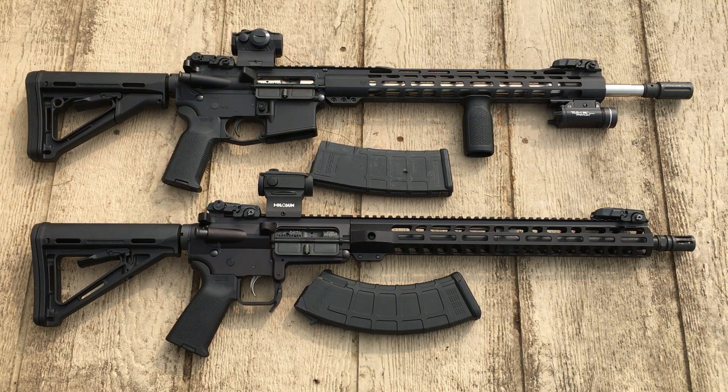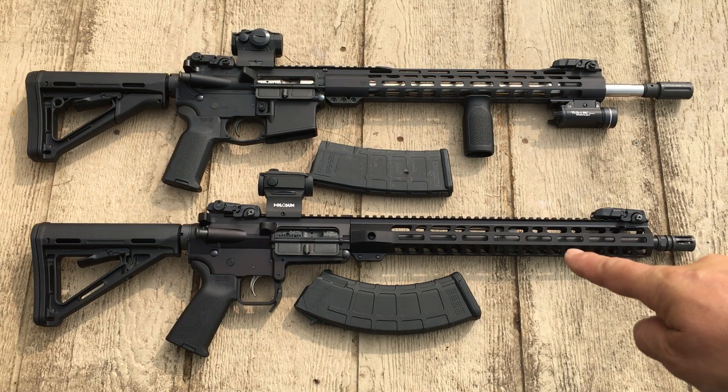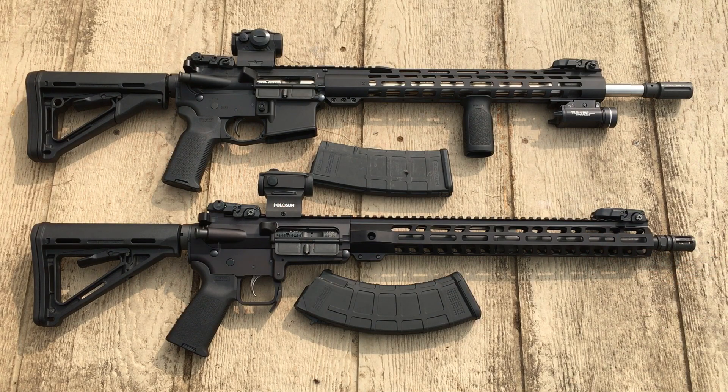That's what I really like about this PSA KS47, and I would highly recommend it. Like I said, once I can get it to function 100%, that might be my go-to homestead rifle.